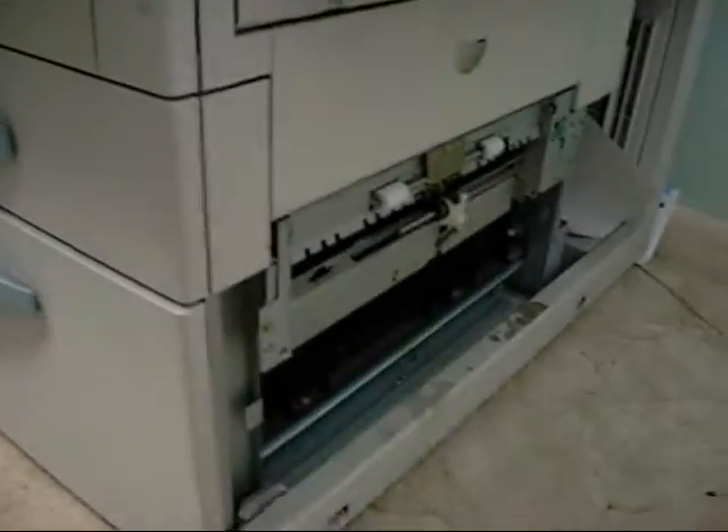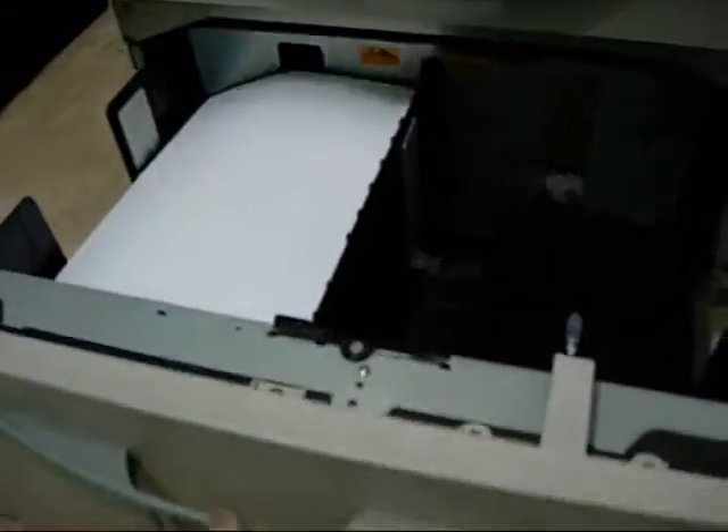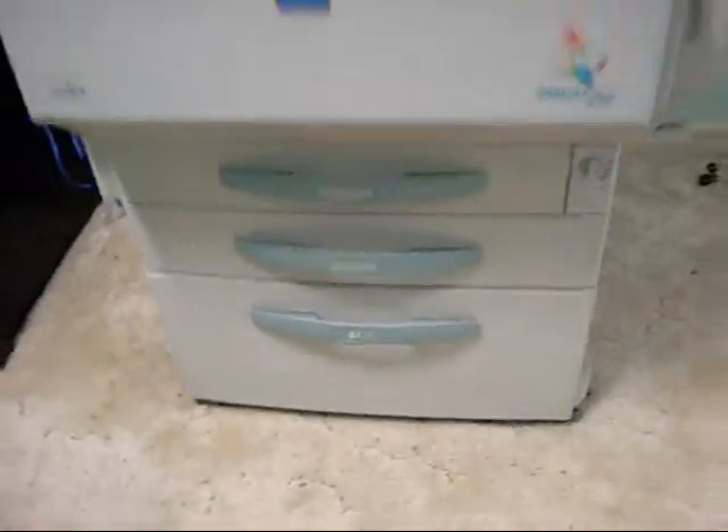The unit is nearly complete — I'm just waiting for a side cover to come in for the bulk feed cabinet. It has a 2,700-page capacity and an extra A4 tray. It's all set up for A4 at the moment because I was doing some big runs of flyers for a friend. It has a duplex unit on it.